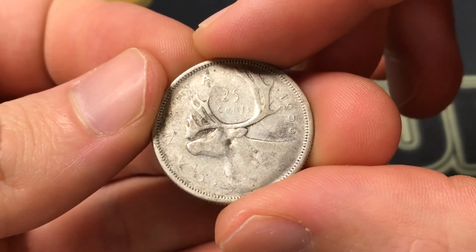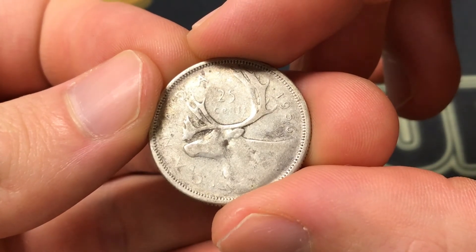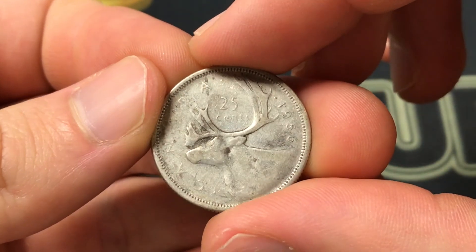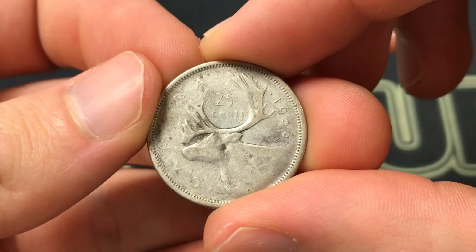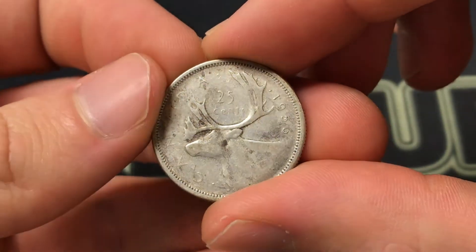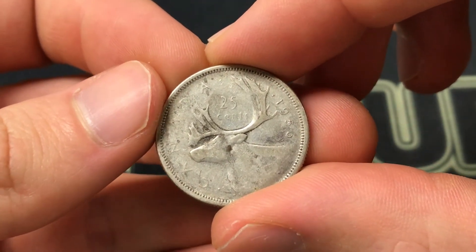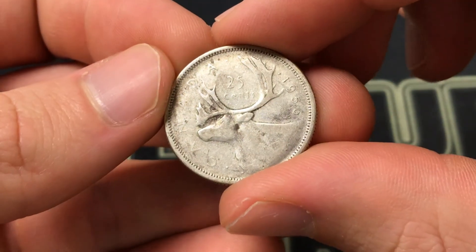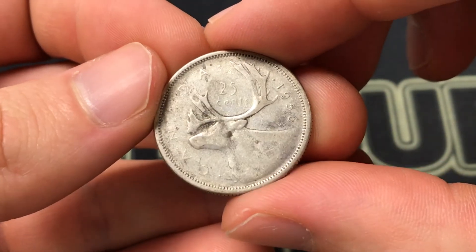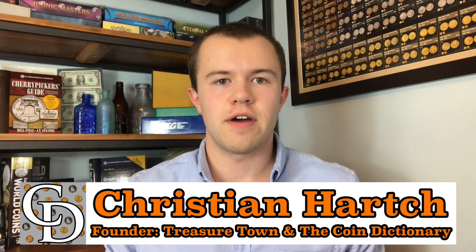The Royal Canadian Mint minted about 11,269,353 of them, so they're not super rare. There's a slight premium for uncirculated examples, but generally people are just looking at it as a way to invest in silver. Since you have 0.15 of an ounce, it's a good way to get started in that regard for a low premium.